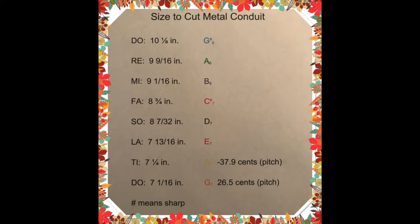The sixth one: seven and thirteen sixteenth inches. The seventh one: seven and one fourth inches. And the eighth one: seven and one sixteenth inches.